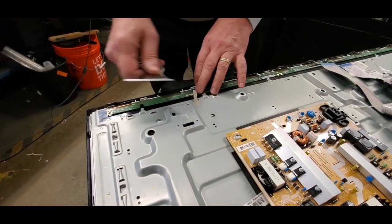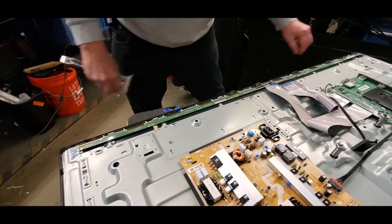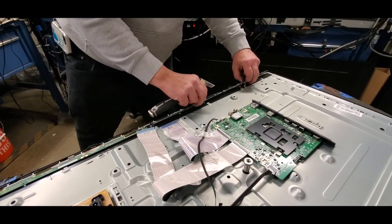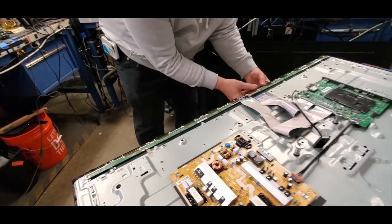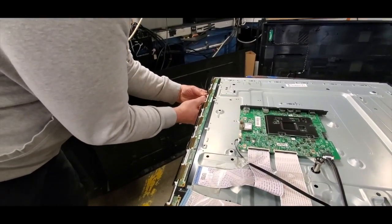If there is some tape on the buffer boards, just remove that to let them go free. Be very careful with the buffer boards as they are very fragile. Disconnect the bezel by the buffers and then flip the TV over and remove the rest of the bezel from the TV.